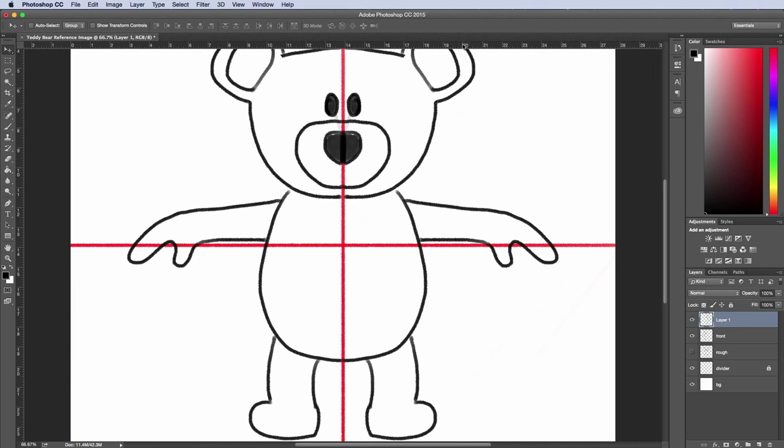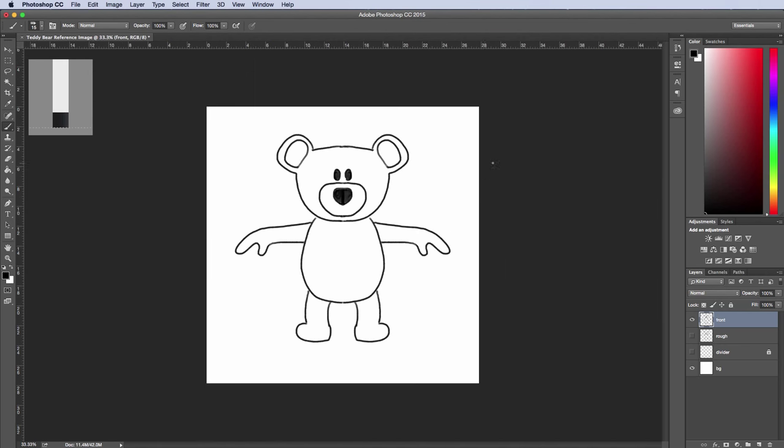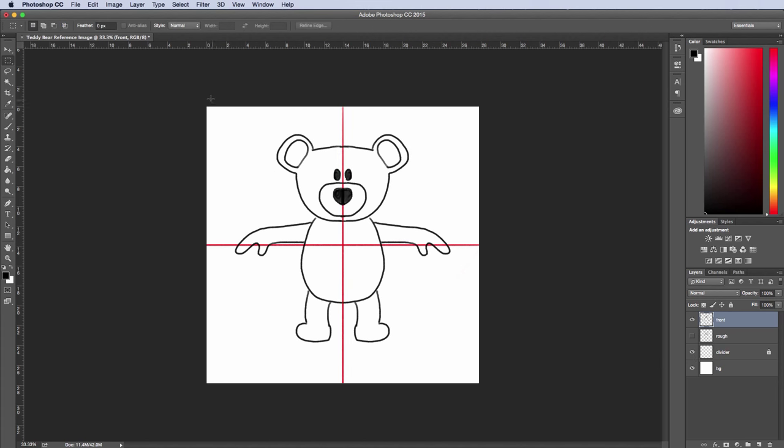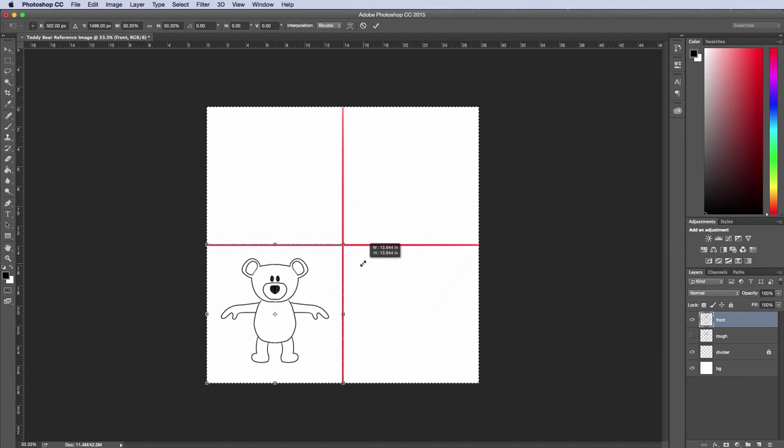I'll zoom in, turn off the divider layer for a moment, and fill this stuff in. The footage is sped up here and I'm cleaning up my drawings. There are a couple of areas that aren't quite finished because I mirrored this, so I want to clean that up. I'll turn the divider back on, hit Command A to select everything, Command T, hold down Shift, and shrink this down. I'll hit Return, then Command D. There we go — we've got the first drawing.